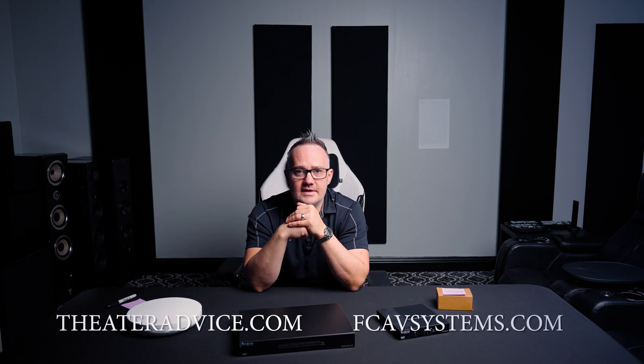Namaste everyone — just kidding. Welcome back. I'm not a yogi if you can't tell. Welcome back to Theater Advice and FCAV Systems. We'll put the links down here somewhere and do a little commercial at the end. Today I wanted to talk about something that is really important but often overlooked — not necessarily audio-video, but we at Theater Advice literally do everything.